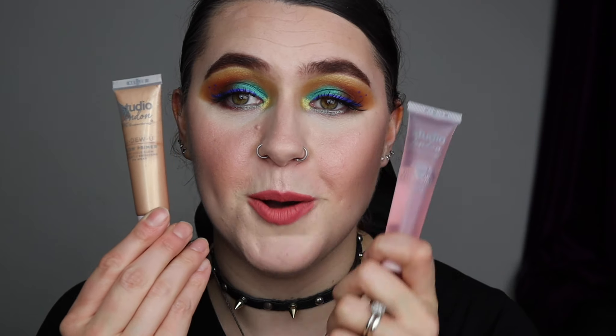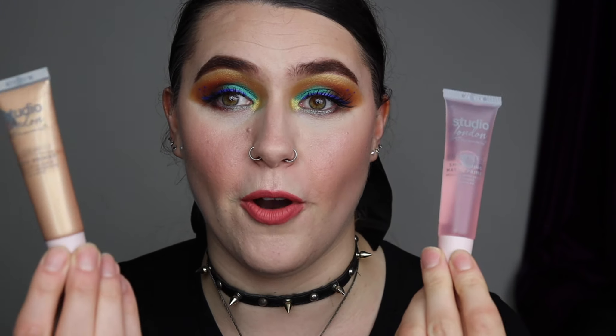Hello everyone and welcome back to my channel. If you're new here, hello, my name is Rebecca and I hope you're having a great day. In today's video I'm really excited because I'm going to be reviewing not one primer but two primers, and these primers are by Studio London by Superdrug. I have the matte primer and the glow primer.